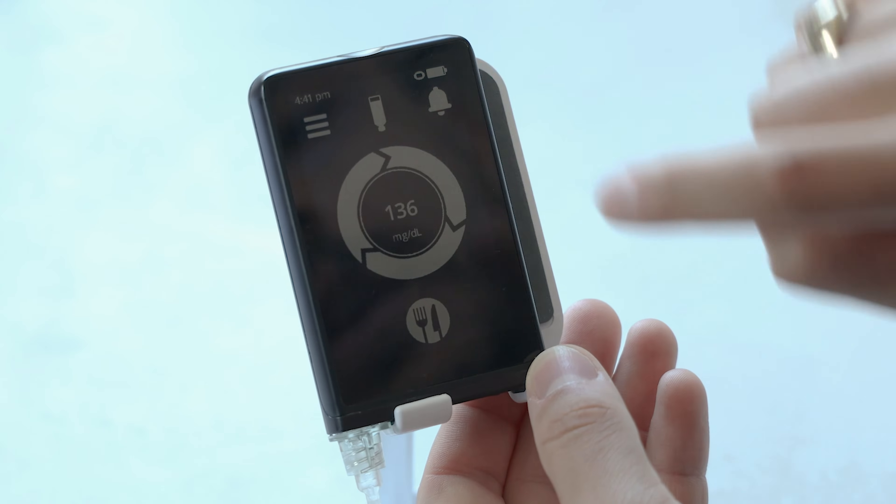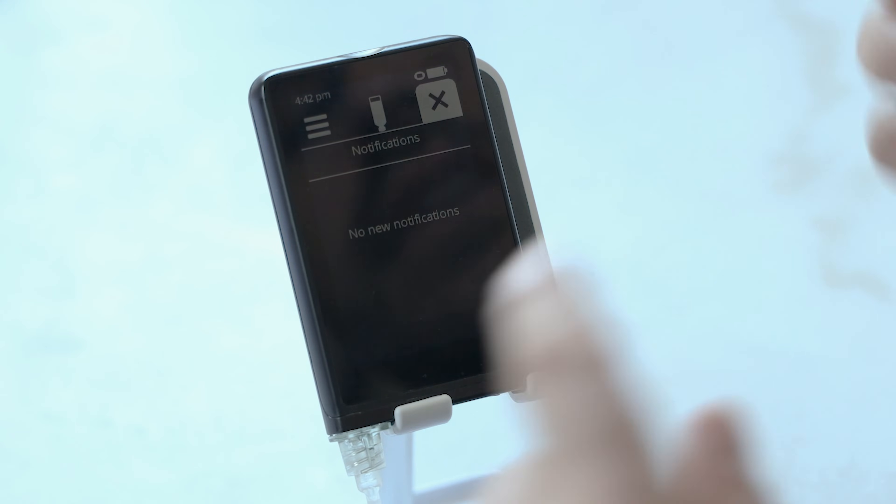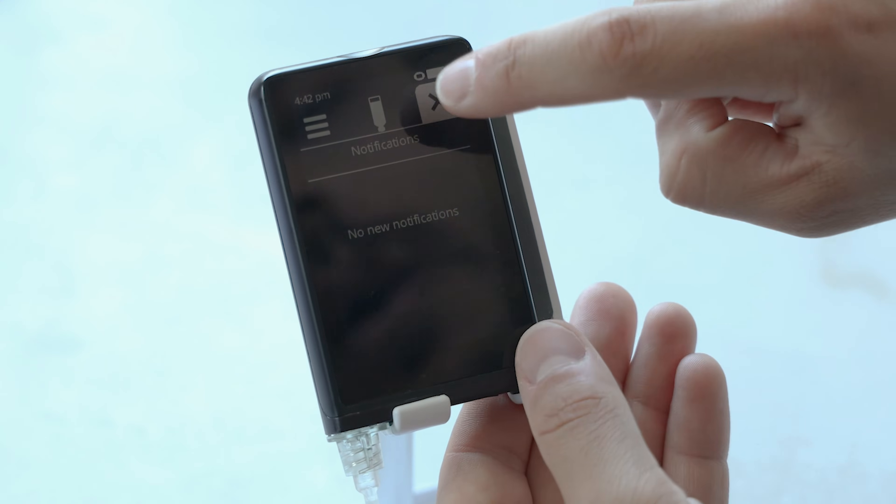I'm used to only knowing when it's 50 units or less — this one will show you pretty much from the start how many units are left in the vial. In the top right is the little bell icon. These are the notifications — if your battery's running low or other notifications, they'll show up here.